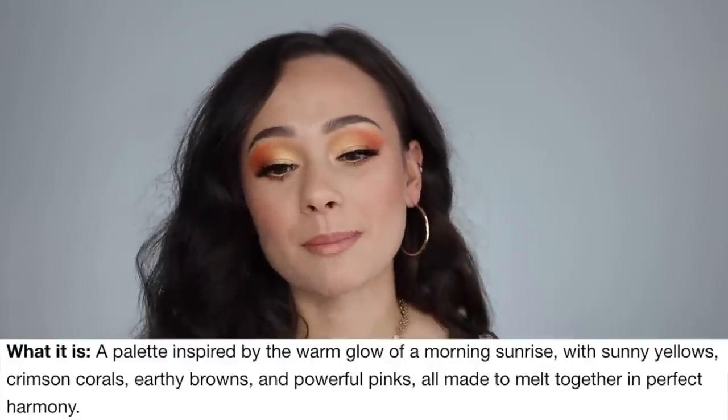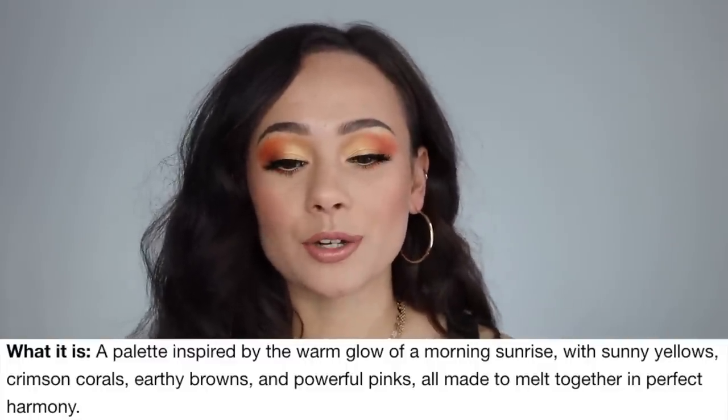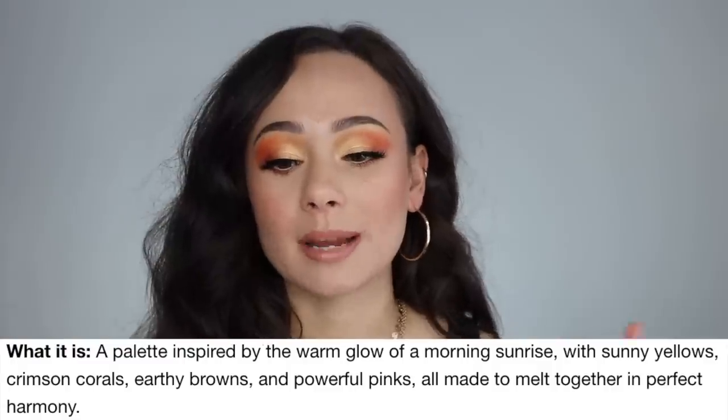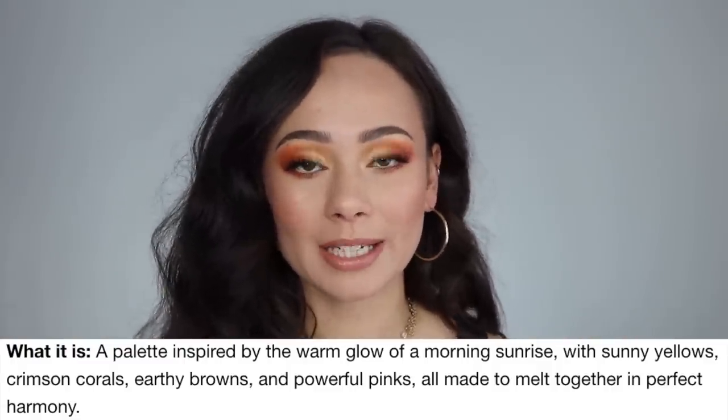Let's go into the major facts about this beautiful palette. It is available right now on Sephora, Beautylish, and Natasha Denona's website. It is $65. Online it is described as a palette inspired by the warm glow of a morning sunrise, with sunny yellows, crimson corals, earthy browns, and powerful pinks, all made to melt together in perfect harmony. I think that is the most perfect way of describing this palette — I 100% agree with everything stated online.